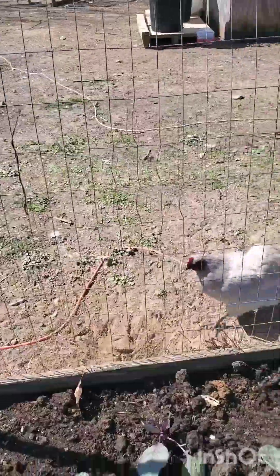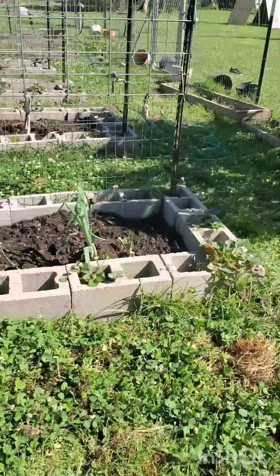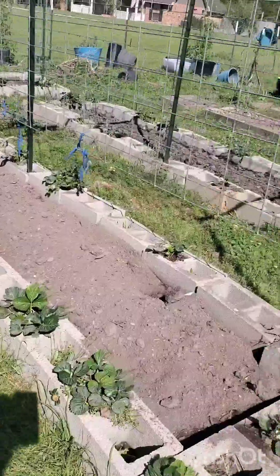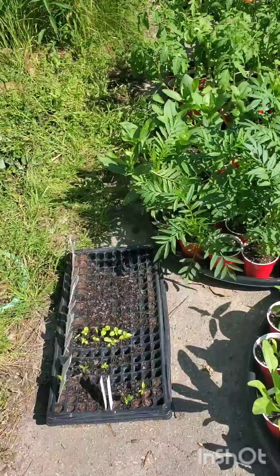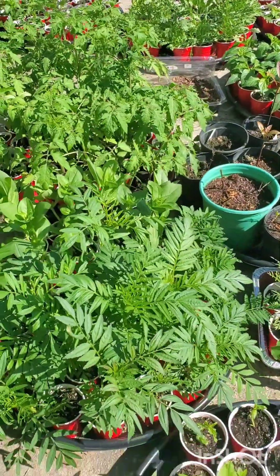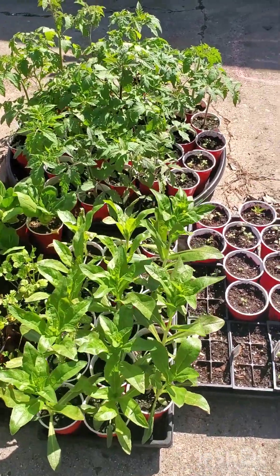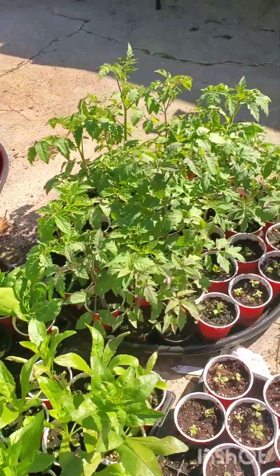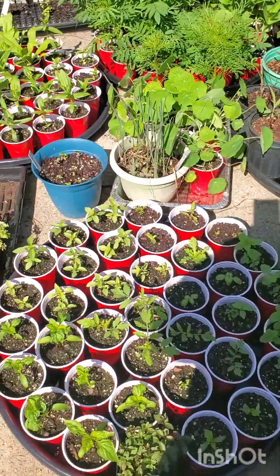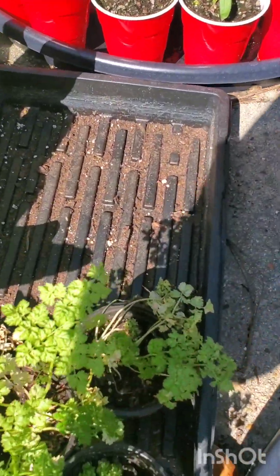Hopefully everything goes through the frost okay, then we can plant the rest of the stuff. I'll show you the things I have growing. Not all of these will go in my garden — I'm sharing some, selling some. Probably all of these marigolds and zinnias will go in my garden. More zinnias, some celosia. Safflower, which I'm really excited about. Some bok choy, some cilantro, peppers and basil. More peppers and basil. I grew licorice basil this year — I'm excited about that. Some parsley, but parsley is not doing so well — it has little bugs on it. I've never grown parsley before, so I don't know.